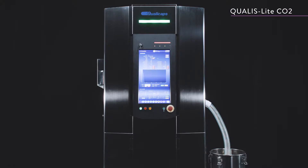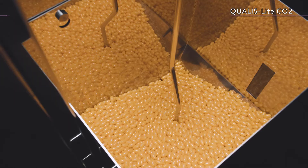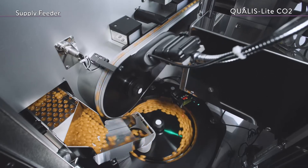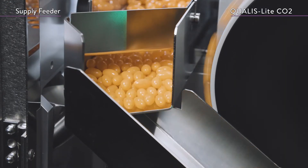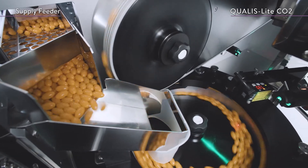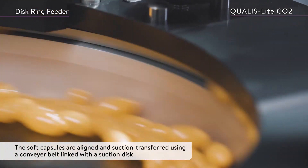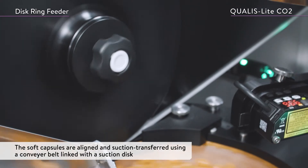Let's take a look at how the Qualis Lite CO2 prints. The soft capsules are fed into the hopper and constantly stirred to prevent them from sticking. They then pass through the supply feeder to the disc ring feeder, where they are aligned and suction transferred using a conveyor belt linked with a suction disc.